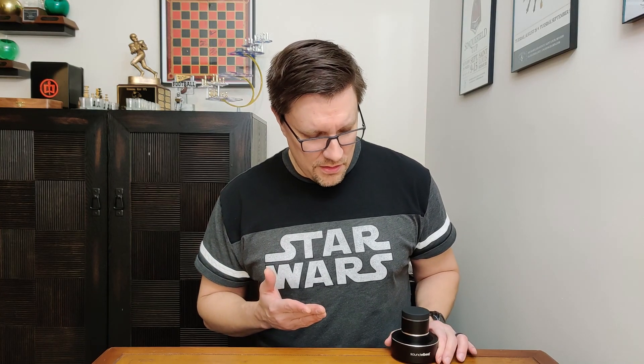So after spending a day with the Thunderpuck, what are my thoughts? My thoughts are, it's pretty cool. It does turn whatever you put it on basically into its own speaker. What you set it on does greatly change what it sounds like — whether you have it sitting on metal, wood, the size of the object, all that stuff matters. Interestingly enough, I feel like the smaller the thing you set it on, the louder it is, which I guess makes sense because if it's smaller, the vibration can maybe get through more of the object. But I was a little surprised by that.